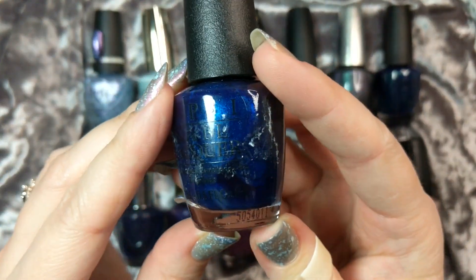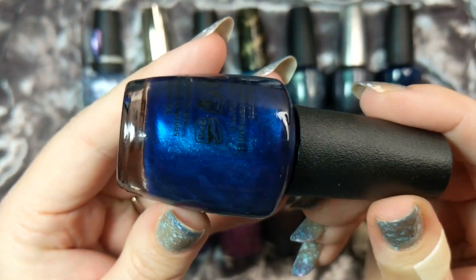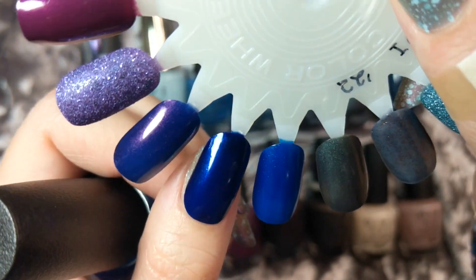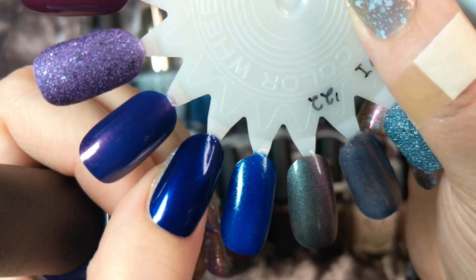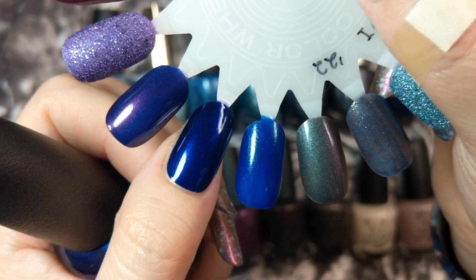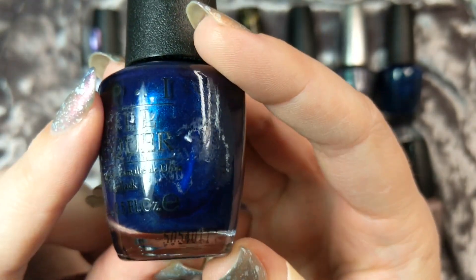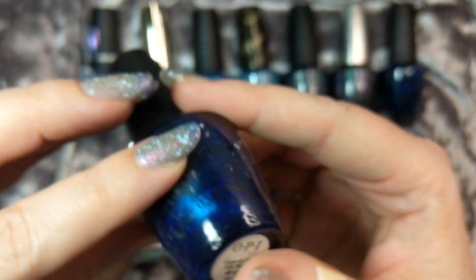Next up is a beautiful one-coat wonder. This one is Yo Gotta Get This Blue and this was one coat - just one coat with a top coat. It is such a beautiful inky dark blue with some shimmer in it as well. It's absolutely gorgeous. If you have really longer nails you would possibly need a second coat, but the opacity really surprised me. This is another one that I think would look really beautiful with some white or silver glitter over it, so we'll have to see how I decide to wear it. This is Yo Gotta Get This Blue.